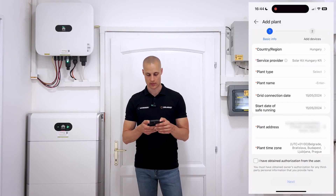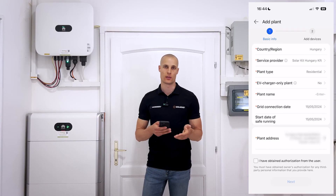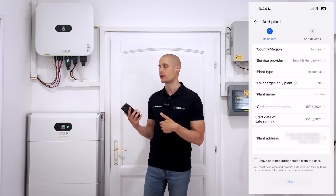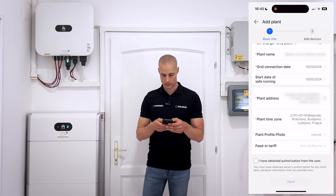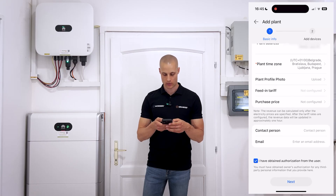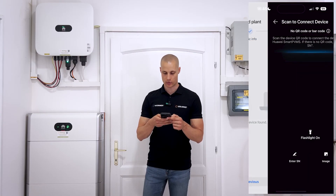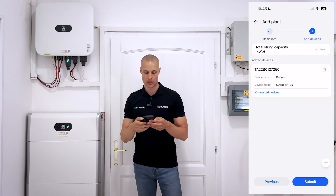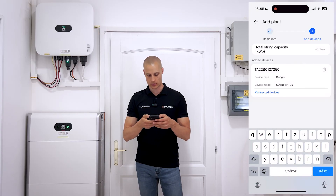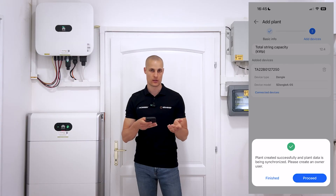Go back to the main menu and you'll see an option at the bottom right called Me, then Plant Management with a plus sign at the top right. This is where you can create a new site. Set the country region to Hungary and for plant type, choose Residential as we're dealing with a household installation. EV Charger Only Plant is an option you select only if you've installed an EV charger. In our case, we'll select No since we don't have an EV charger installed. The app will automatically detect and fill in the address and time zone. Check the box at the bottom to confirm that the customer has given permission for monitoring, then use the little plus icon to scan the inverter's QR code. The system will automatically detect that it's using a dongle-based communication. You then enter the system size, for example 12.4 kW on the roof, and hit Submit. That's it, your site is now set up.